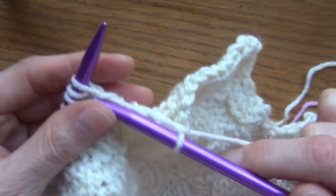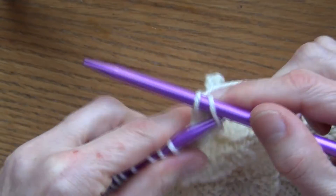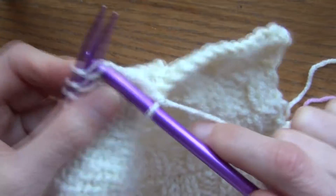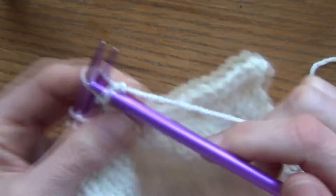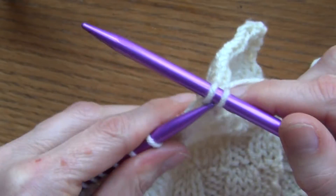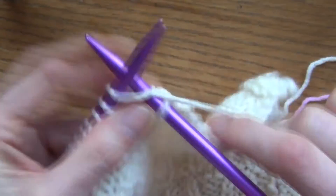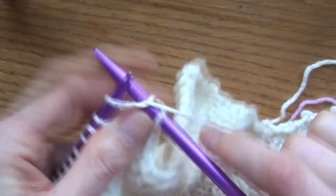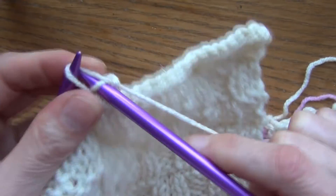Knit one and pull that stitch over — that is all that you do. I'm going to go ahead and finish mine and then I'm going to show you how to sew yours together. Once we finish this, I'll show you how to sew it together.